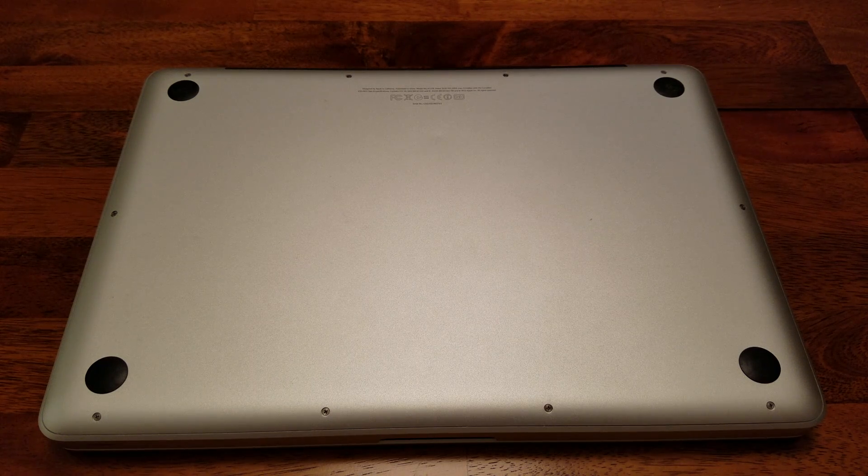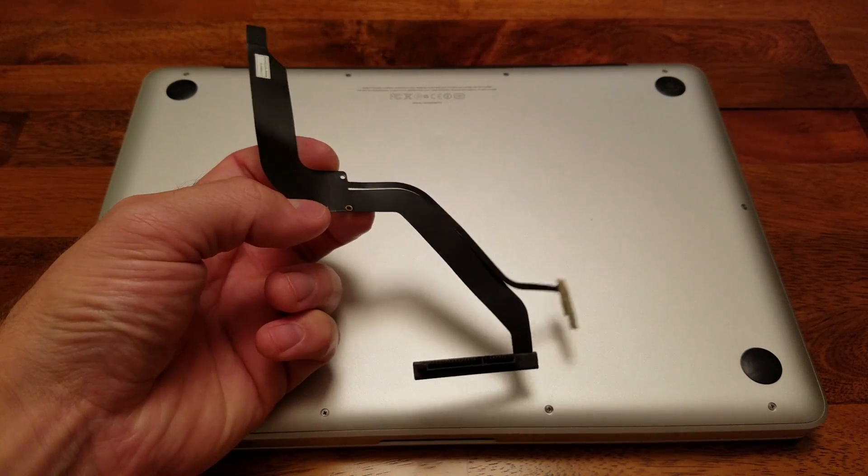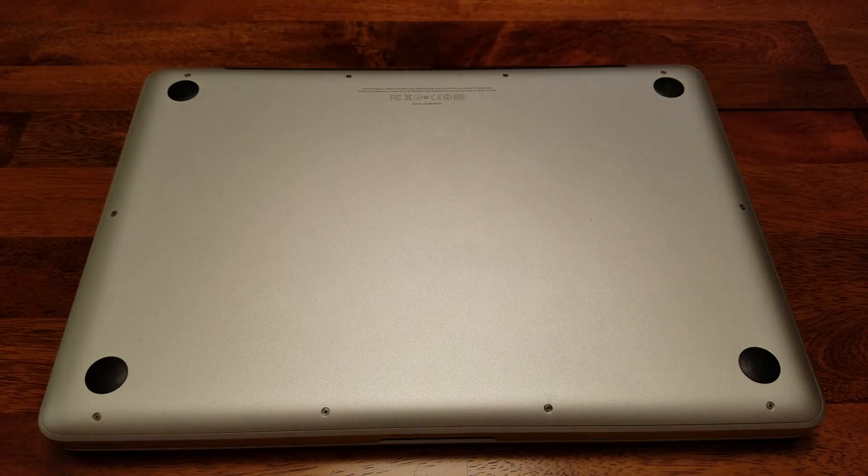Hey there, guys. It's Ryan again, and today I'm going to be showing you how to replace your hard drive cable on your MacBook Pro. So this is what the cable actually looks like. You'll need to buy one, and I'll have a link in the description on eBay.